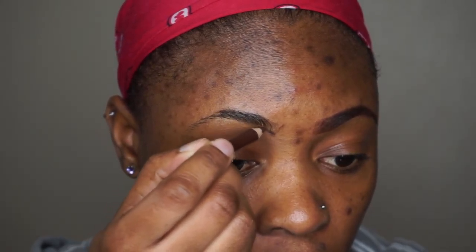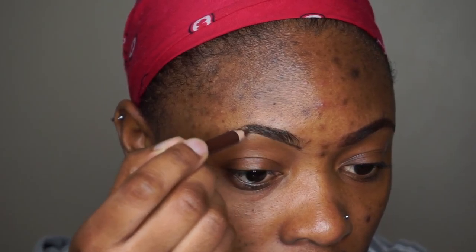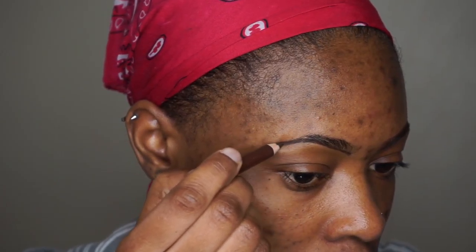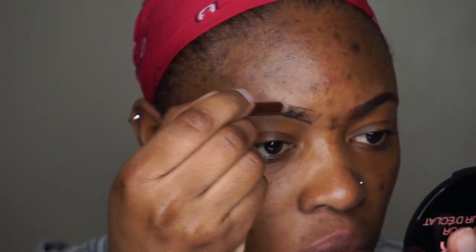Afterwards, I'm going to take a brown eyeliner to outline my brows. So basically I started from the bottom and I took it as close as possible to where my hair starts. Afterwards I'm going to go back in with the spoolie and brush my hair down.